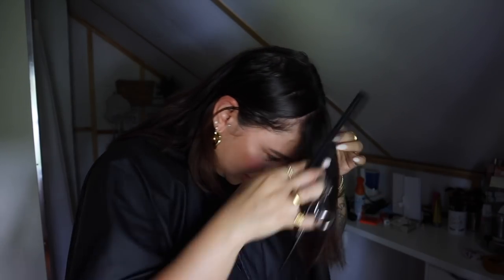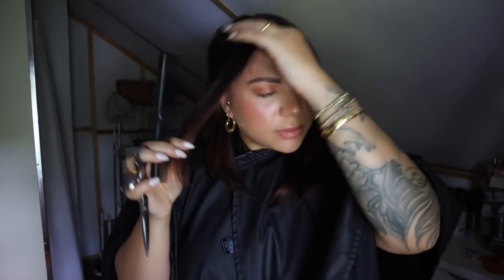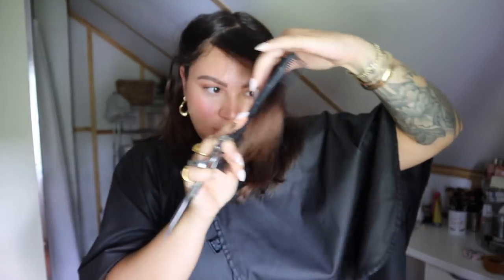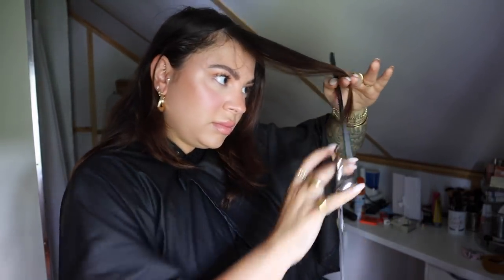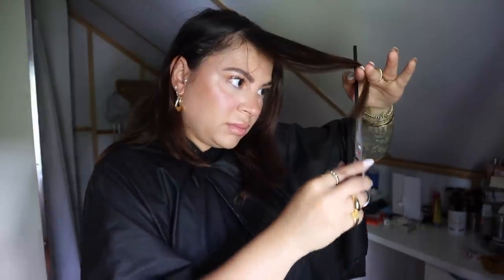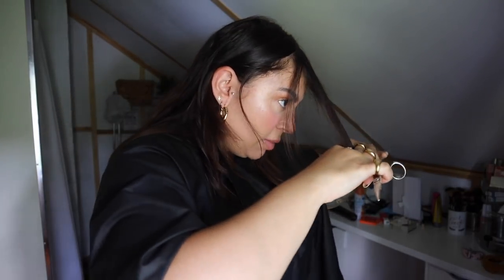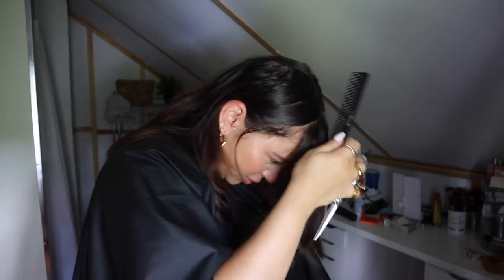There are a few different ways you can do this — you can brush the hair across this way and just cut into it, then do the same thing on the other side. Then comb it forward and make sure it's about the same length on both sides, which it is. Just a little bit shorter — I don't necessarily want them to be like bangs, but I just wanted to bring them up a little bit.